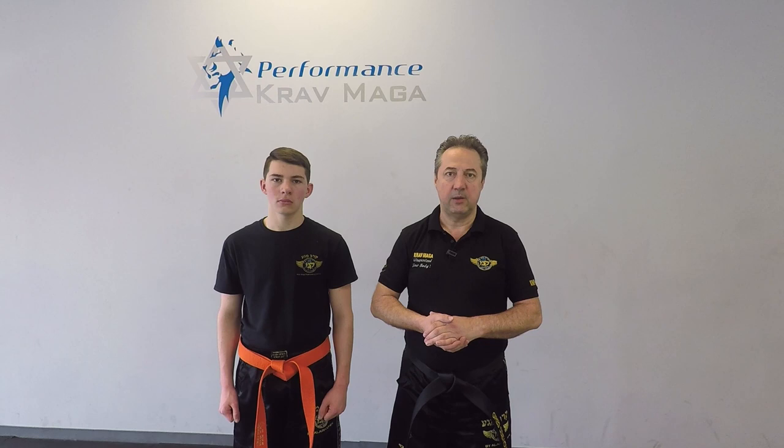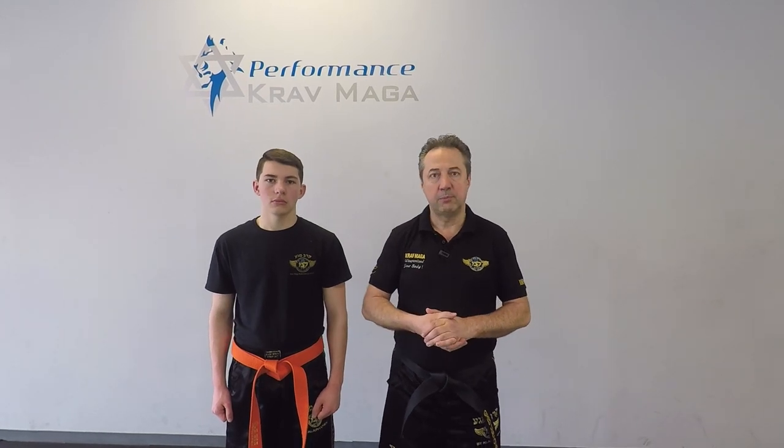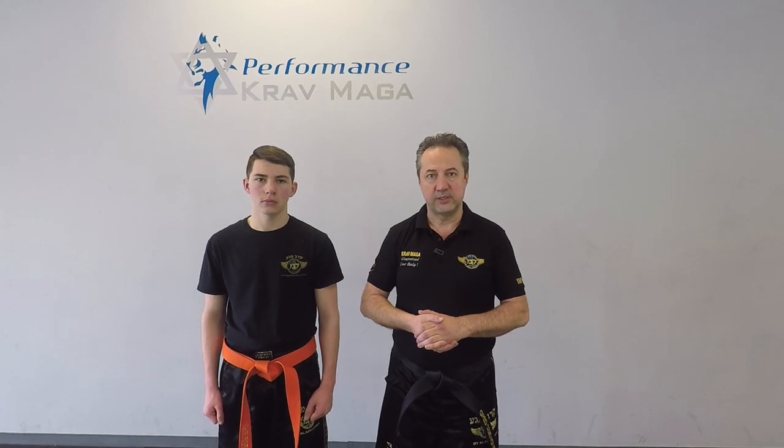Hello everyone, this is Greg Jawanski from Krav Maga Federation of America. Today I'm here with Dal Billy. We're at Performance Krav Maga of Turnersville, and we're going to show you how to defend against the roundhouse kick to the midsection.